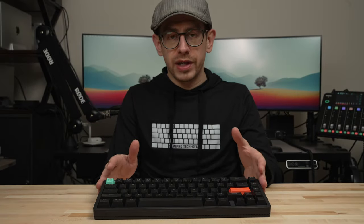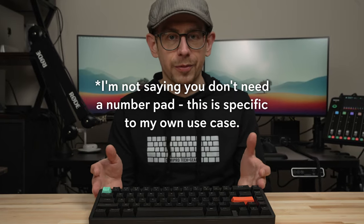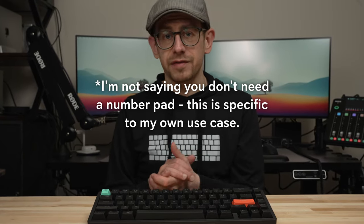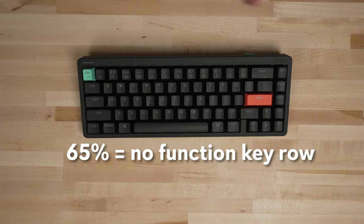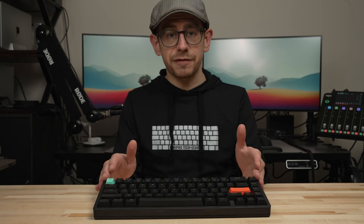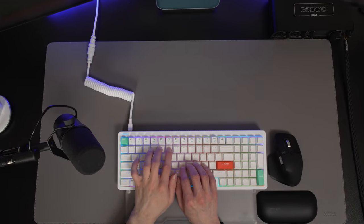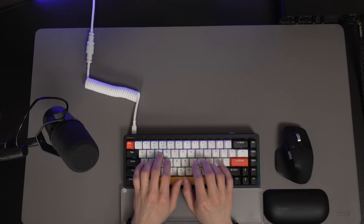I've spent the last few weeks working with the Halo 65 for my nine-to-five job, on and off in between testing another keyboard that also doesn't have a number pad. What I discovered is that I personally don't actually need a number pad for most of my work. There are some times when it definitely comes in handy, but for most of what I do, I got by just fine with a 65% or 75% keyboard. I also really came to appreciate the compact size of the Halo 65, because it doesn't skimp on style and quality but takes up a lot less space on my desk than the Halo 96.